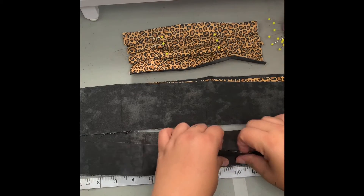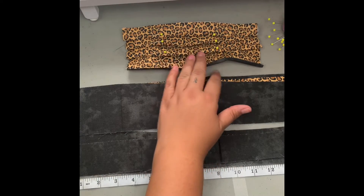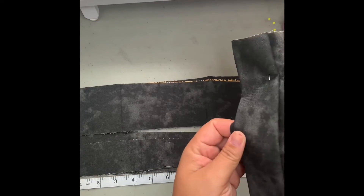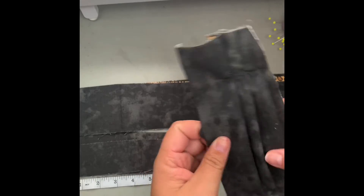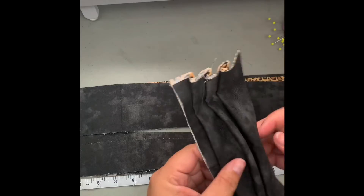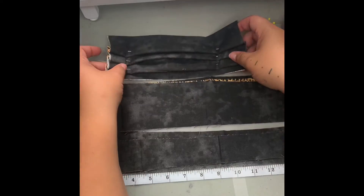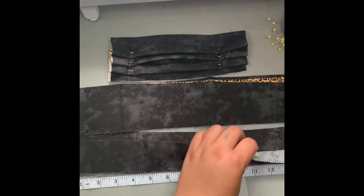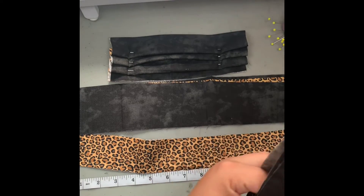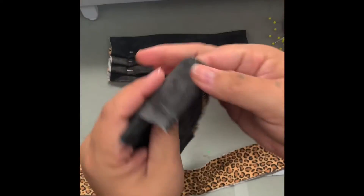We're doing a leopard print scarf — actually, the leopard print is the inside and the black and gray is our outside. We're going to use our leopard print for the ties because I think that is pretty. We'll put these other pieces to the side again — don't throw anything away.